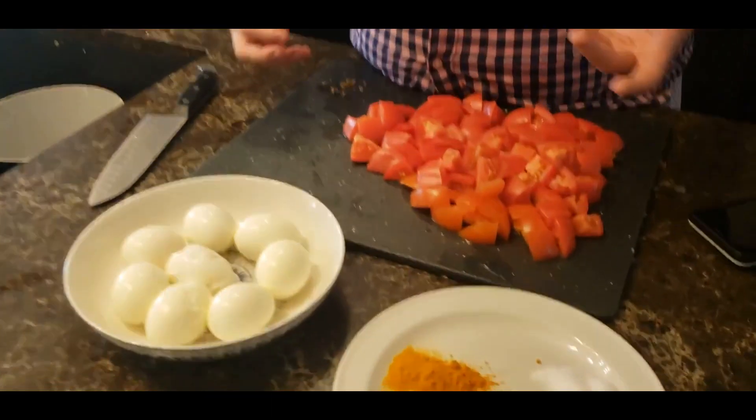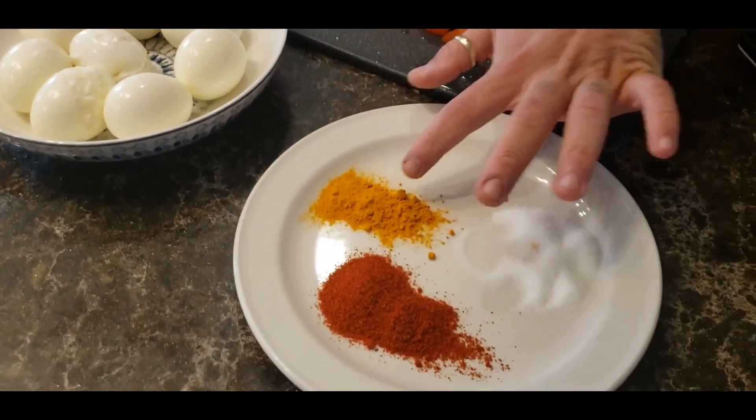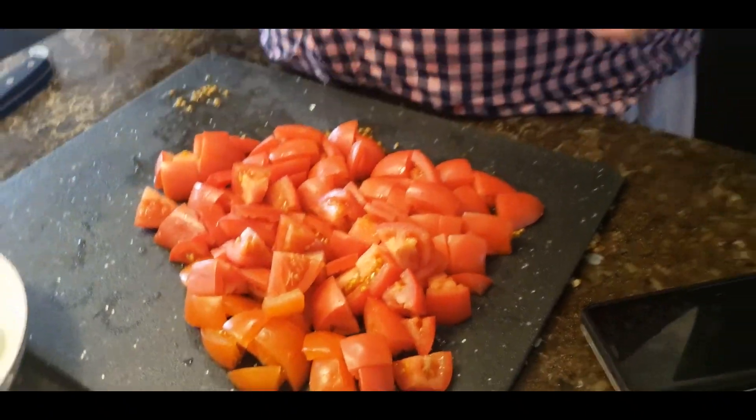Today's recipe involves boiled eggs — eggs boiled for about six or seven minutes and neatly shelled. You'll also need chili powder, turmeric powder, some salt, and roughly about one and a half pounds of tomatoes, chopped. For the tempering, known as tarka, I need a few other ingredients which I will show when the tarka is done.